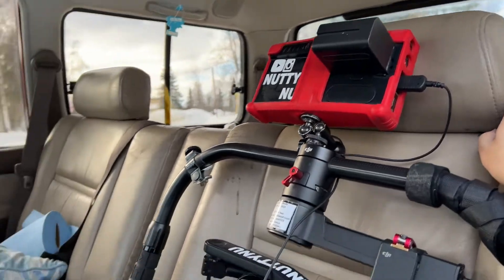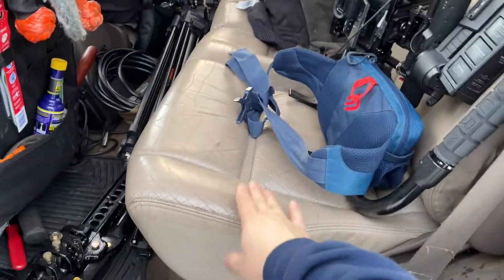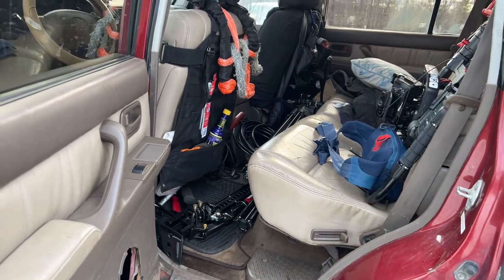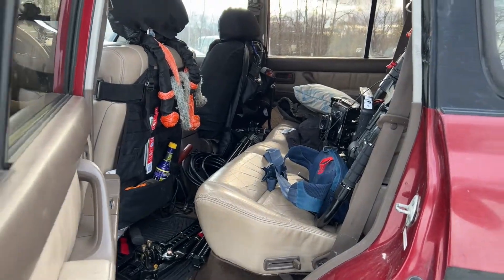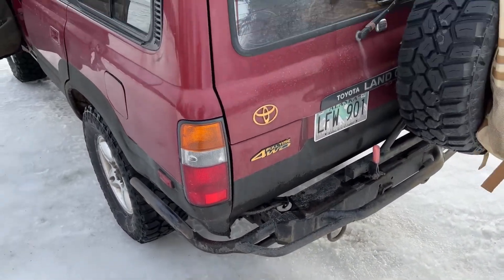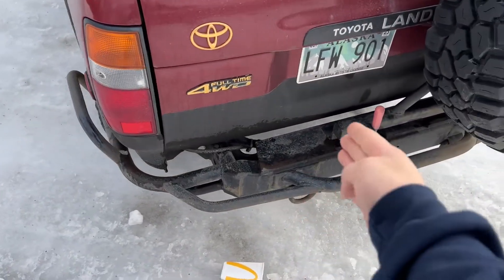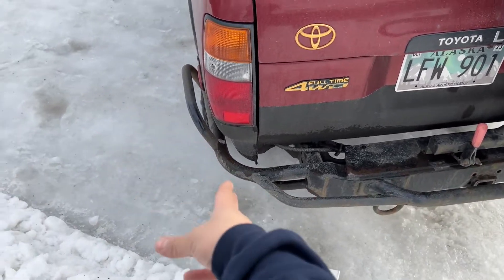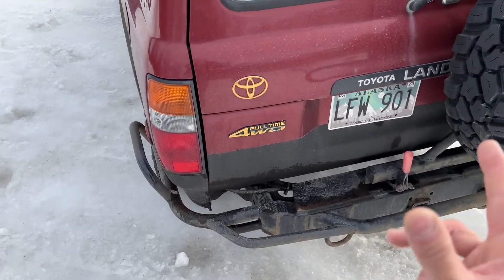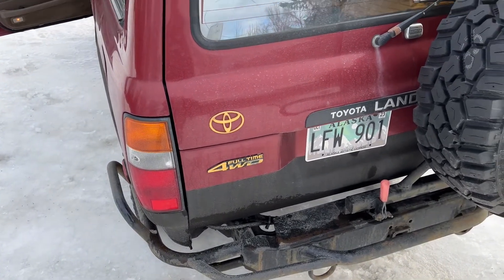If I plan any long weekend trips by myself, I'll go ahead and remove the second-row seats too, just for more room — they're super easy to remove, just four bolts on each seat. You can see there's plenty of room for one more carrier. This summer I want to build another swing-out that will hold my high-lift, gas jugs, and maybe water jugs.